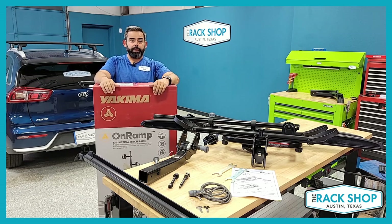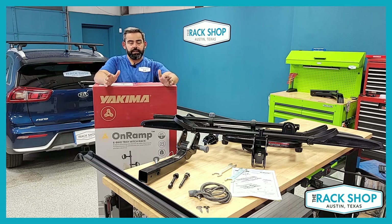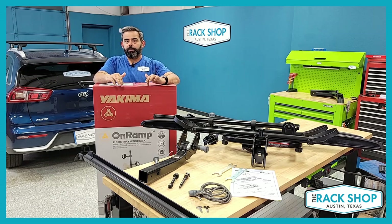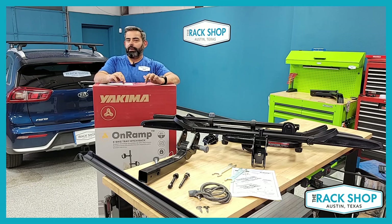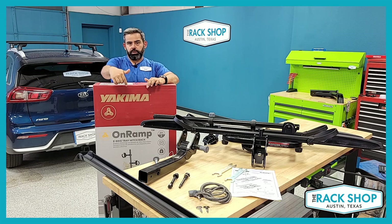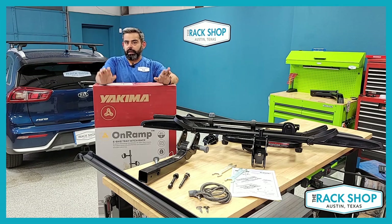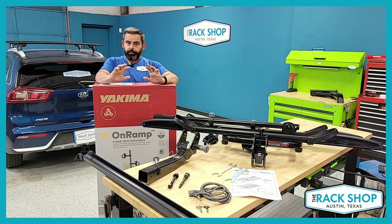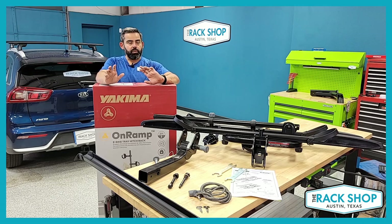Platform tray style bike carriers are some of the easiest ways to transport your bikes, and this particular carrier can work with pretty much any bike on the market. It's called an e-bike tray hitch rack, and it does handle e-bikes — it can handle bikes up to 66 pounds each.